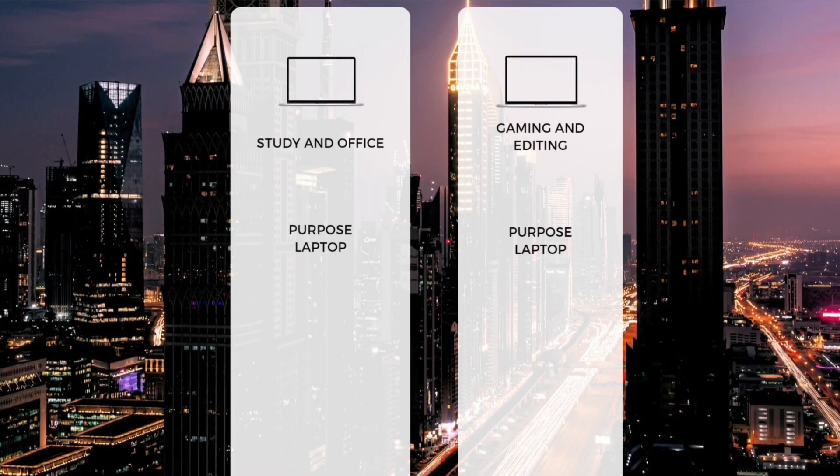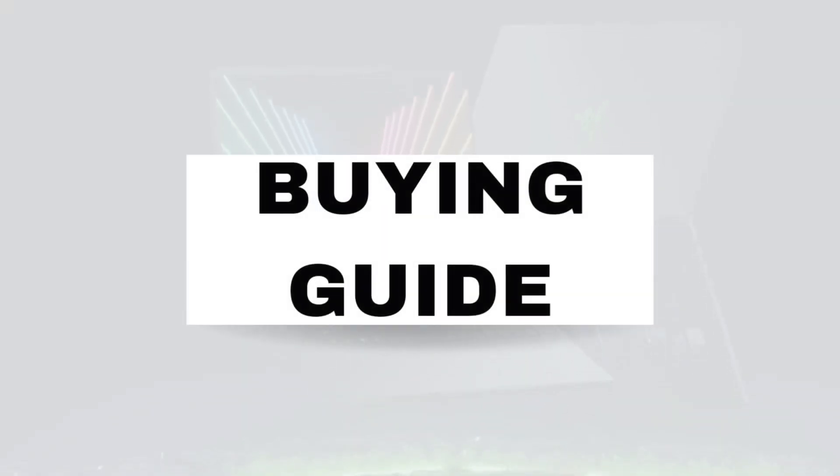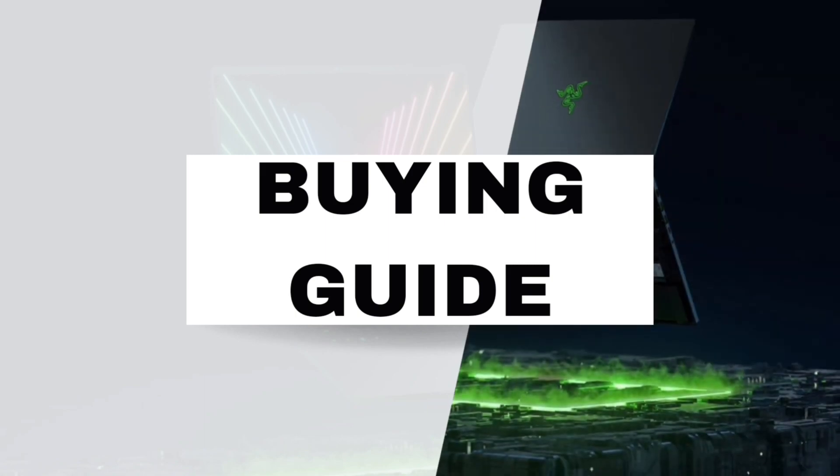You are buying this laptop for office purposes, studying purposes, gaming purposes, or editing purposes. Once you have sorted this out, you can move on to the next step.